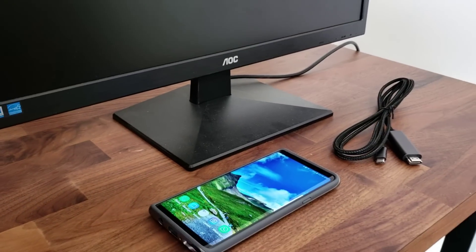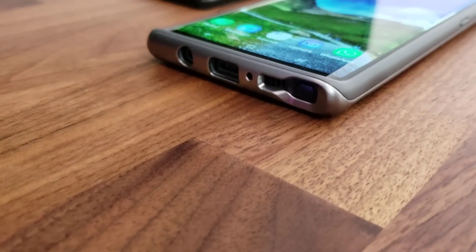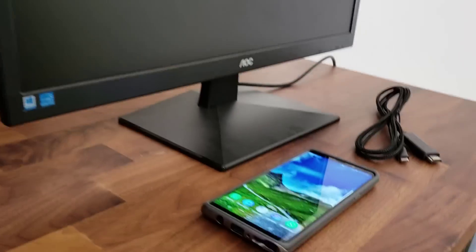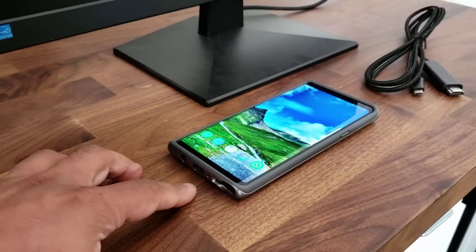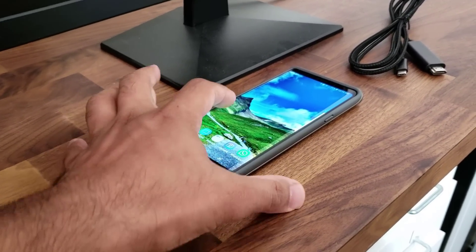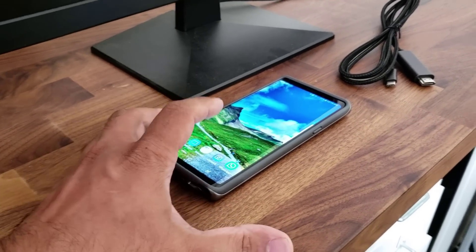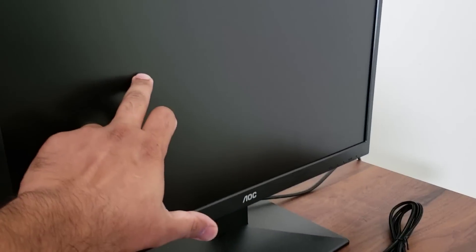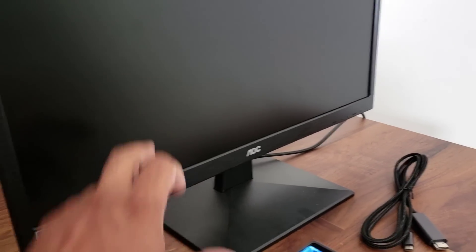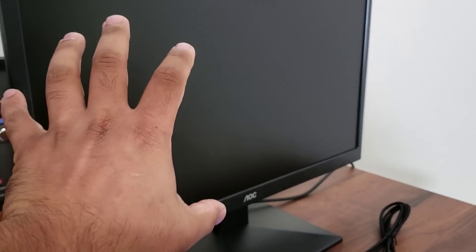I'm going to connect one end to the back of the Samsung Galaxy Note 9 and the other end to the back of the monitor. When you connect the cables, Samsung DeX launches automatically and the phone's screen turns into a trackpad, just like on a laptop, which you use to control the mouse pointer you'll see on the screen.